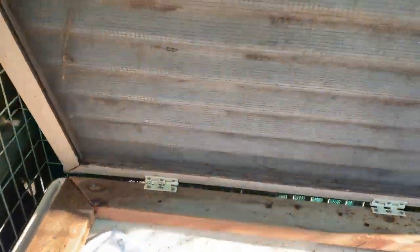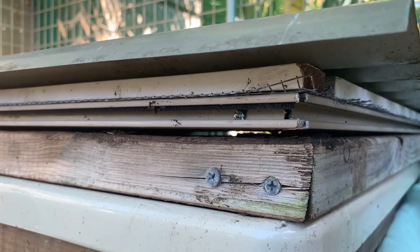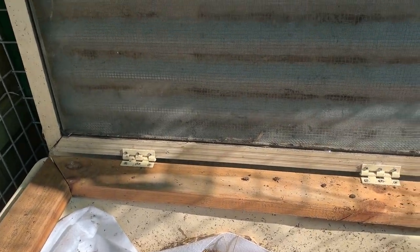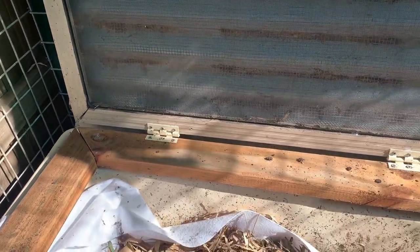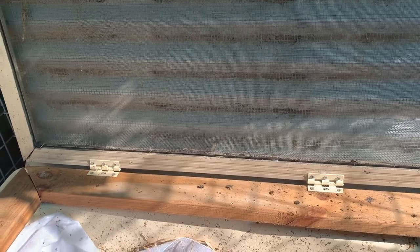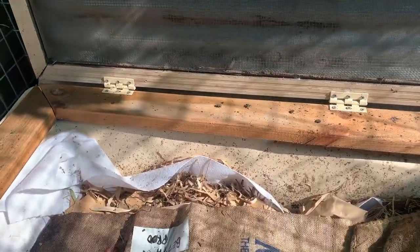On top we have a couple of different things. We've got corrugated iron protecting from rain because we're in a greenhouse with no roof. We've got this on a hinge with a screen door and some rodent-proof mesh — that keeps all those rodents out, well, attempts to anyway — and a lot of other bugs. We still have cockroaches and all sorts of critters in here, but it's part of the worm farm ecosystem.